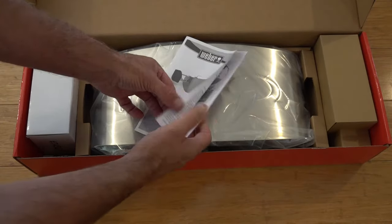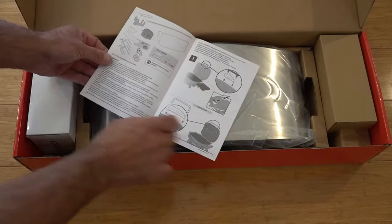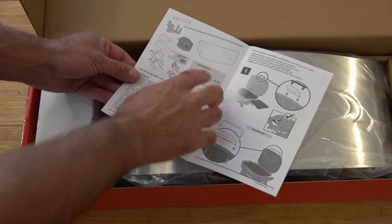It does come with an instruction book on how to assemble it. I'm going to show you how to assemble it anyway, but the tools you will need are basically a 7/16 spanner and a Phillips screwdriver.